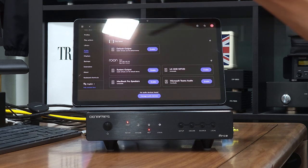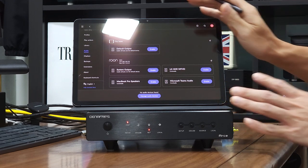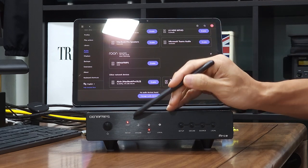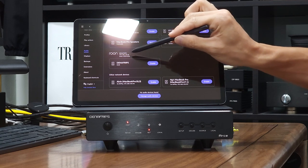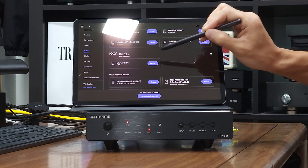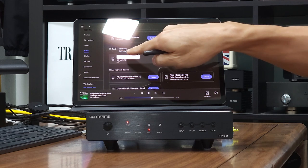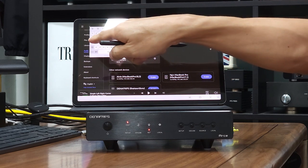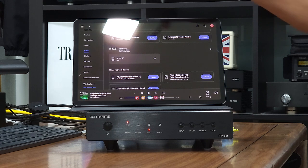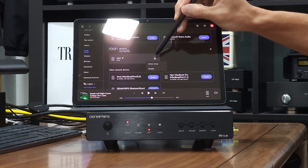Under Settings > Audio, this allows us to set up Rune Core to use which device to output the data stream. Since we have the RSA Streamer selected as a Rune input, we will be able to see the Dinafribs Rune device under this audio setting in the Rune remote. Enable the device and give it a meaningful name — currently the device is unnamed. I'll name it 'RSA Streamer ARC'. Done.